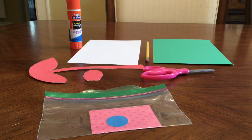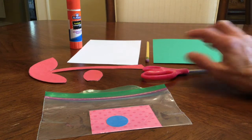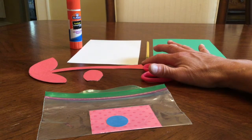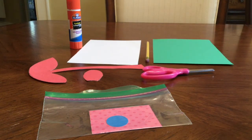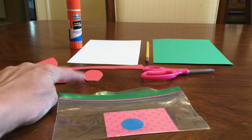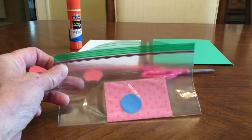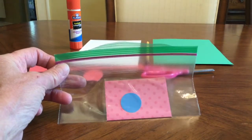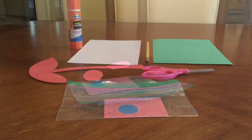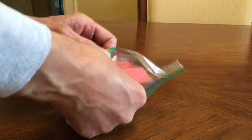To complete this project you will need the following things: half a sheet of green construction paper, half a sheet of white paper, a glue stick, a pencil, a tracer for the stem and for the flower petal, scissors, and a baggie that has the paper for your flower.